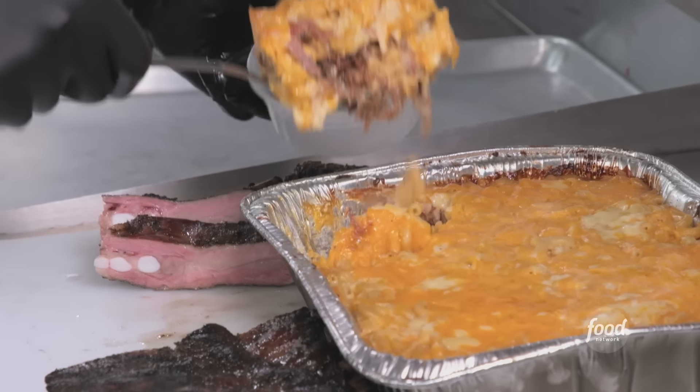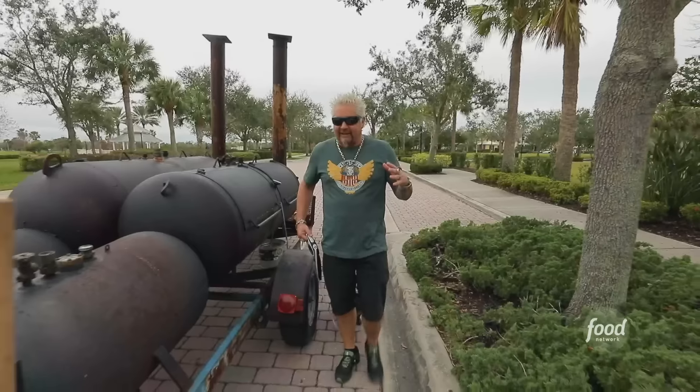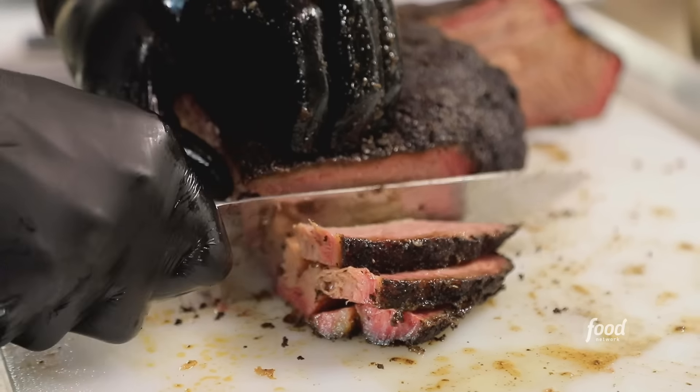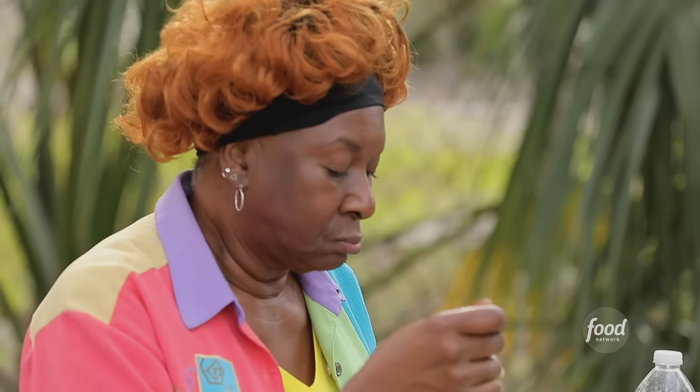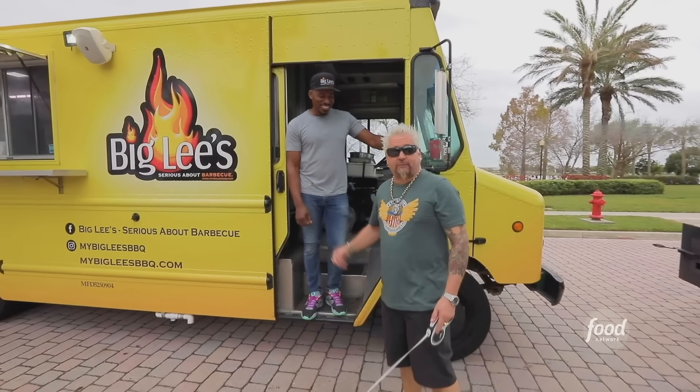Back in 2017, I did a show called Guy's Big Project. I brought all these people in and had this great show, and there was one guy in particular that stood out. He said he's doing real-deal barbecue, looks like real-deal barbecue. He says, next time you come to Central Florida, you got to check it out and let me cook for you. I'm here — this is Rashad Jones, and this is Big Lee's Barbecue.